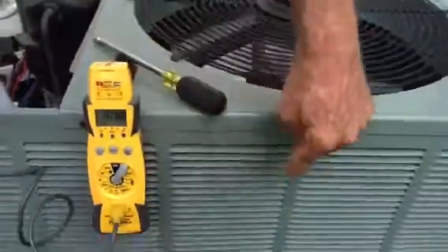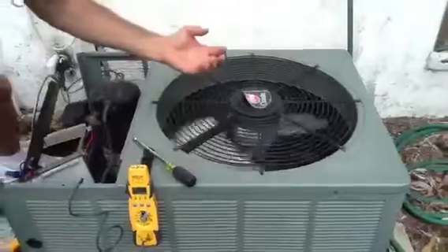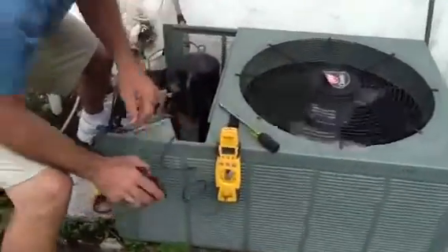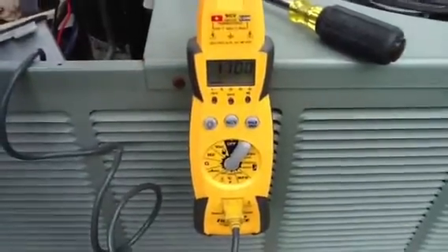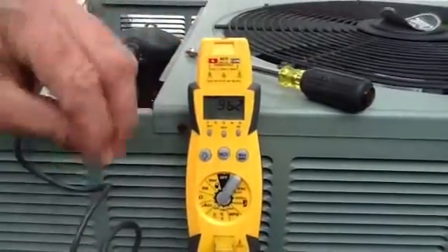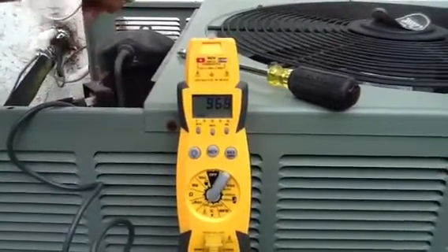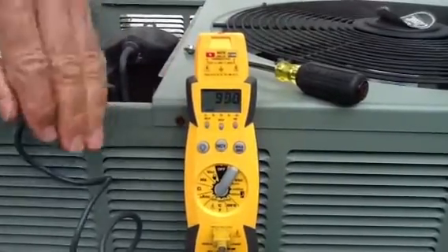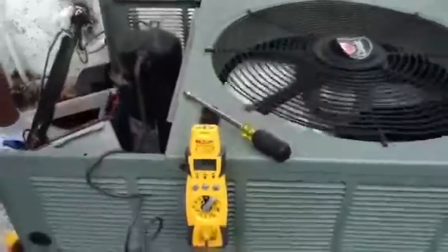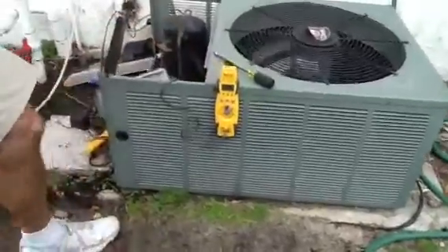As this gas is going around the coil and the heat is being ejected — taken off the refrigerant — the temperature is dropping. Now let's go to the very bottom of the coil. The temperature has dropped another 11 degrees. So it's gone from 135 to 96°F total, a drop of about 39 to 40 degrees as this high pressure gas travels through the condenser all the way down, and then goes back into the house as a low pressure gas.